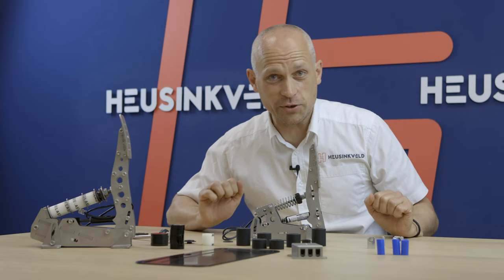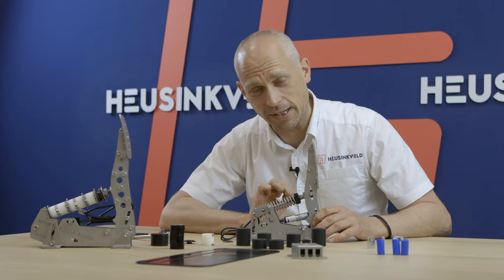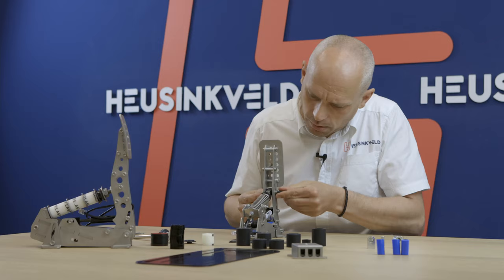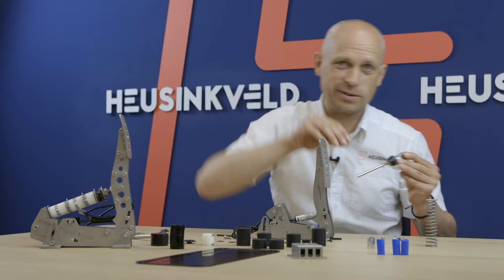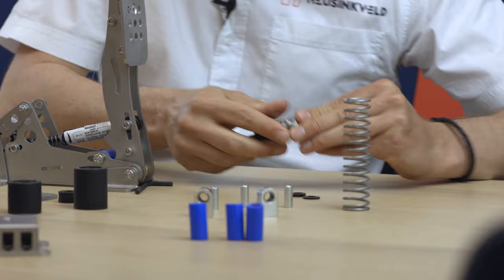The first thing you want to do is remove all of the preload from the spring. You're going to be working against the spring and that's going to be harder if the preload is still there. So take off all the preload and then release the bolts on either side. Now push it back and push it out like this, and then you can just remove the whole rod end including the spring. Keep hold of that — you're going to need it later. Same goes for the plastic rings; two of these will be used again.